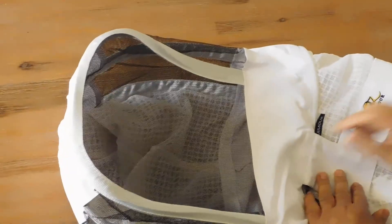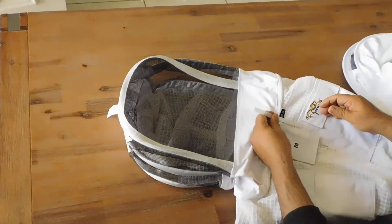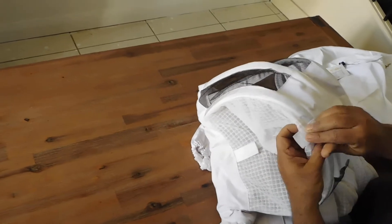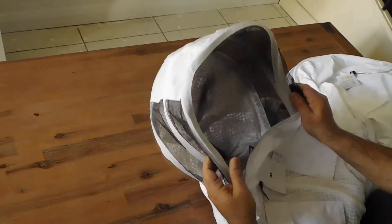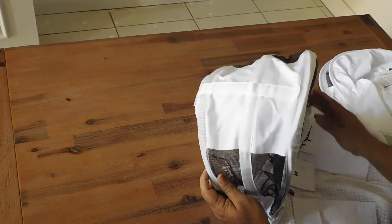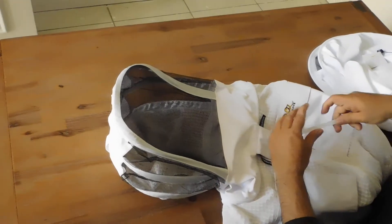All OzArmor suits have a feature — this is our patent feature. There is a hard plastic insert which will be attached on the veil. You will usually find it in the pen holder, next to the pocket. Use it like this: open this and insert this, and lock. When you are doing your beekeeping job, it will not let the veil fall on your nose or your face. Once you finish, put it back.